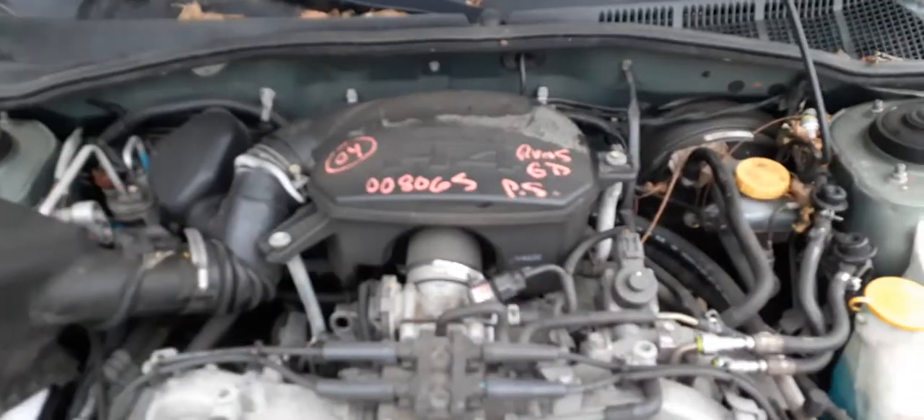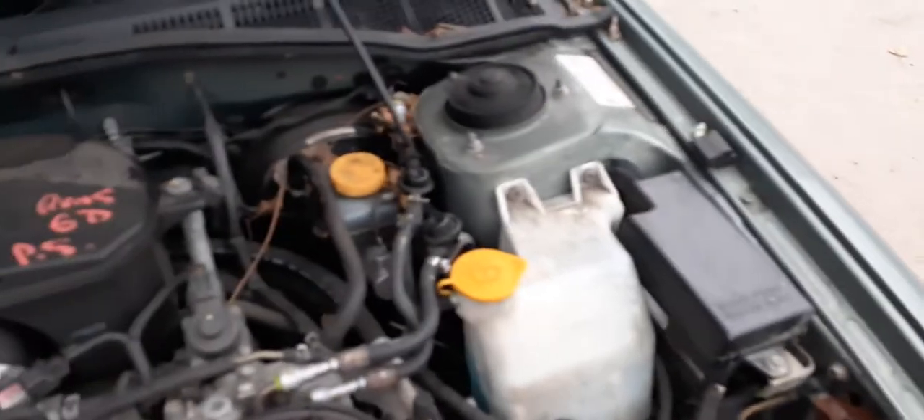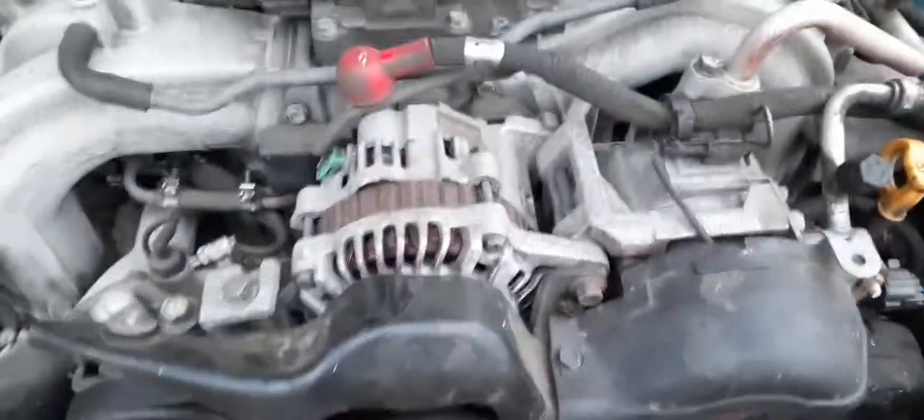Let's get the hood and look at this — 2.5 motor, runs real good. Like I said, 141,000 miles. Radiator bottle, fuse box, all that. ABS unit is questionable — we've got to pull it to make sure it didn't break. Alternator, power steering pump.